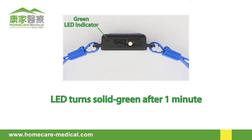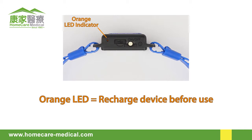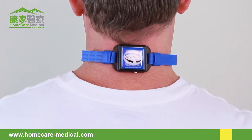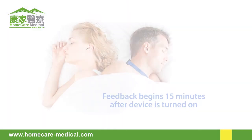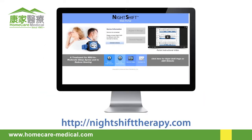After the first minute, the indicator light will change to steady green. If the indicator light is orange, the device must be recharged before use. You can now affix the Night Shift and go to sleep. Positional feedback typically begins 15 minutes after it is turned on to provide you the opportunity to fall asleep on your back. This setting can be changed using the Night Shift Portal.